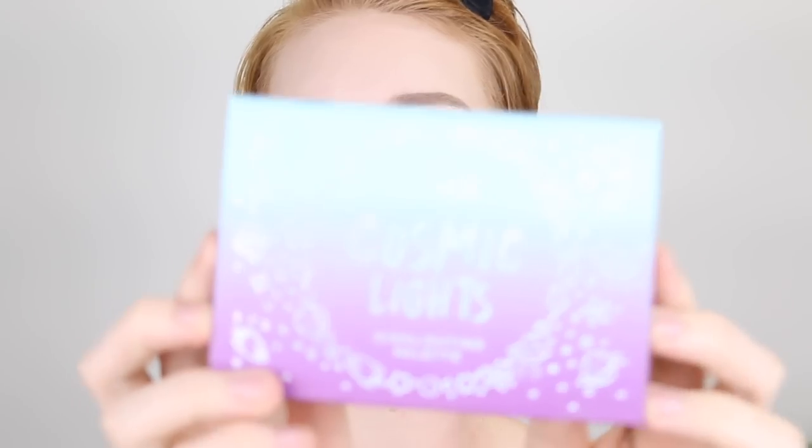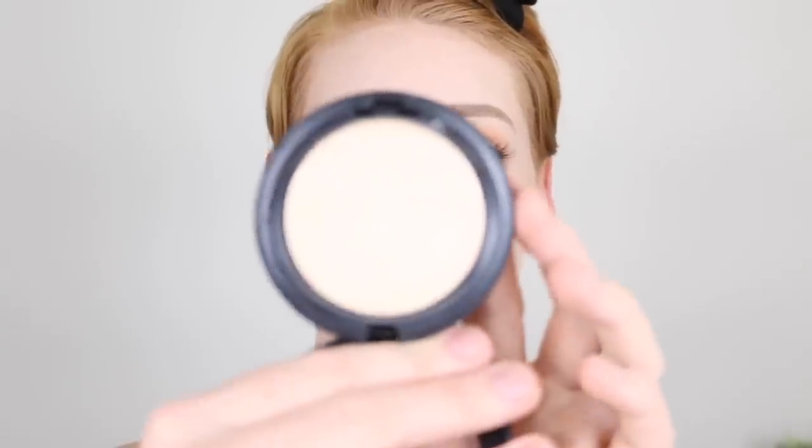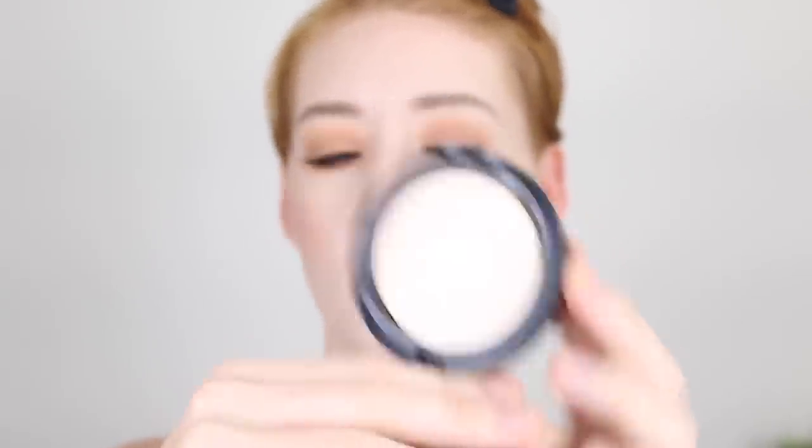For blush I'm going in with the Maybelline Fit Me blush in the shade Coral. I really want my highlight to be popping today, so first I'm taking the Barry M Cosmic Lights palette — there's a cream, really pale gold shade at the bottom — and dabbing that on my cheekbones with my finger. Then for my powder highlight I'm going in with MAC Extra Dimension Skin Finish in the shade Double Gleam. It's a really beautiful pale gold, and putting down that cream product first is going to make the powder highlight pop even more.